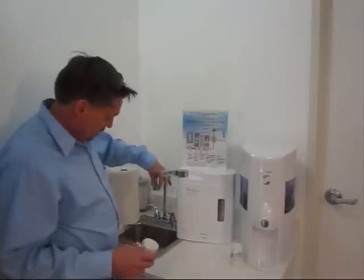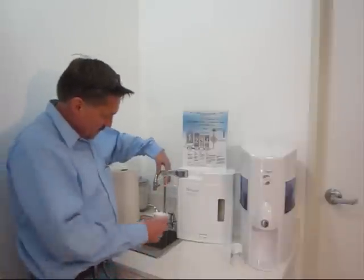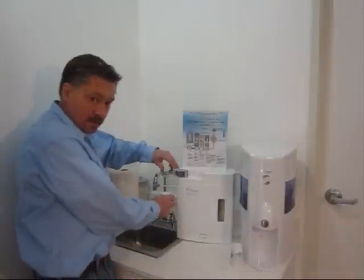I've got my diverter up here. Remember this is the sink — I turn the diverter and I get water flowing out of the unit. I'm going to take a quick drink here.